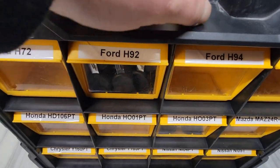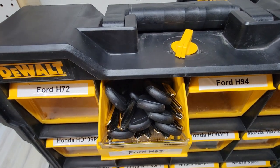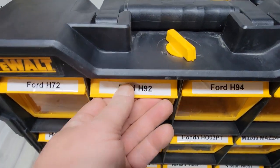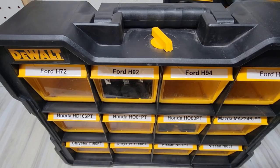Just to give you an idea of what this holds — there's 22 Ford H92 keys in there. It holds, it locks, simple, and a lot less noise. So I'm going to finish filling it.